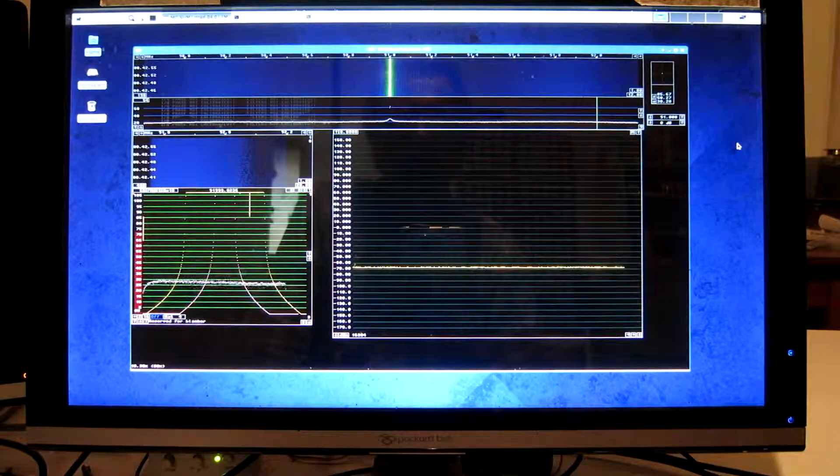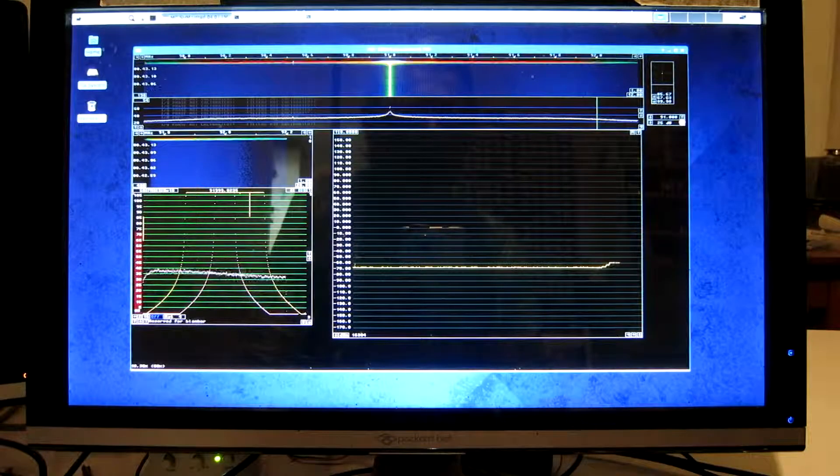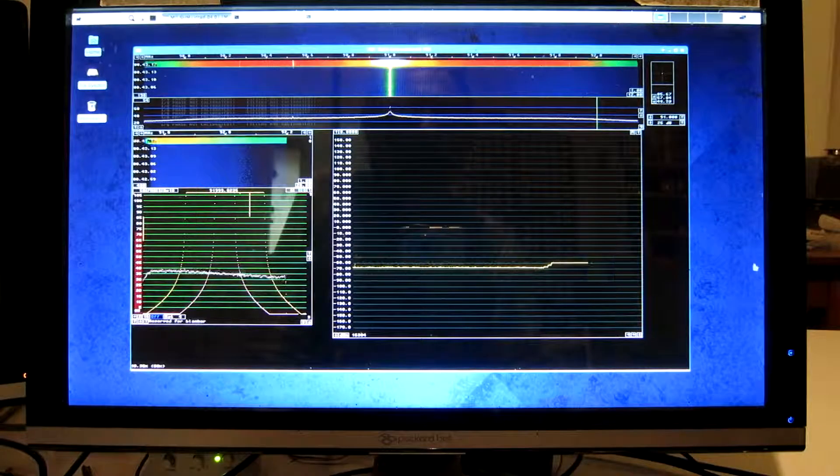The E4000 dongle has typically a noise figure of 8 dB. That is with maximum gain, so I click here to set the dongle to maximum gain. That is 25 in Linrad.